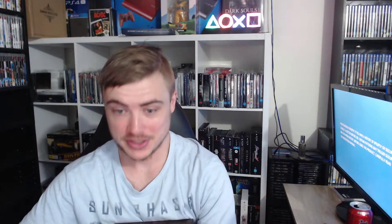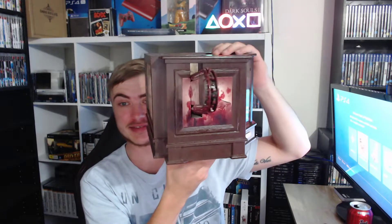Hey guys, it's Fix here and today I'm going to show you guys something special I picked up over the weekend. It is the Resident Evil 4 Chainsaw Controller — this thing is absolutely fantastic.